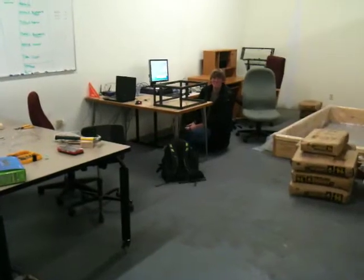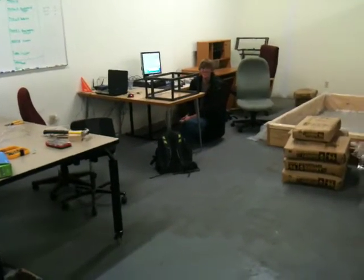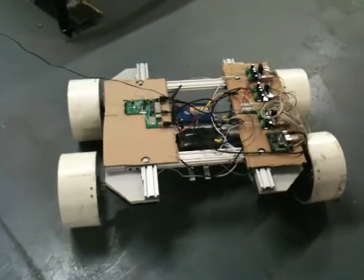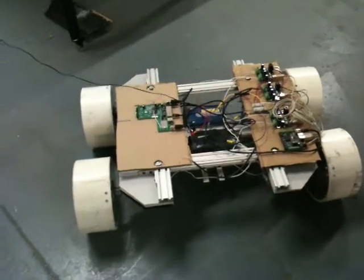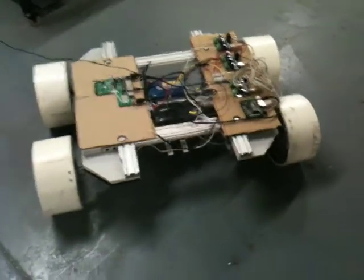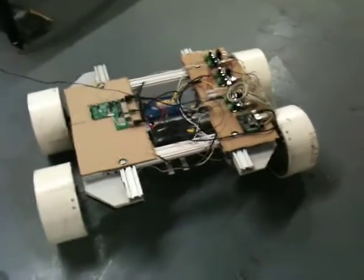Go, David. Go, David. All right, floor it. No, no. I'm literally just touching it. Yeah, I know. That's scary. All right. Do some more spins. Go back to 45. I like watching it spin.